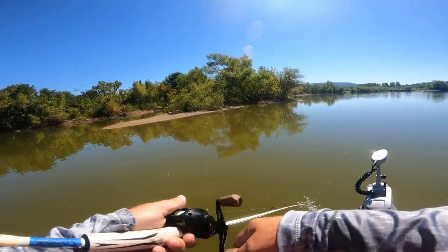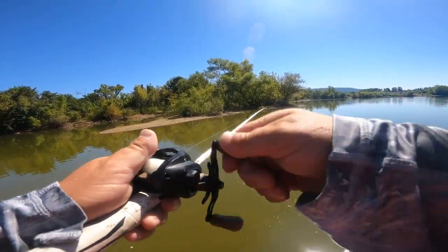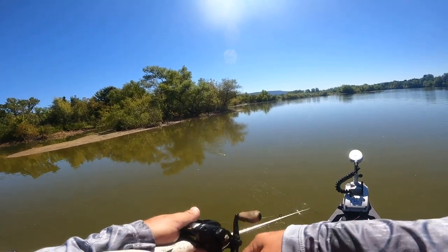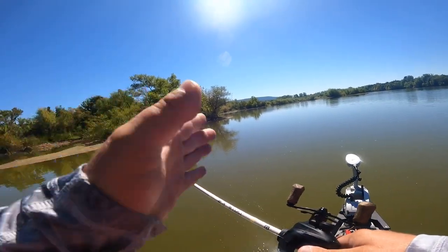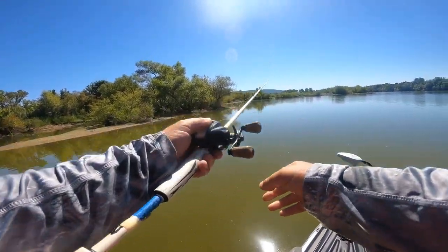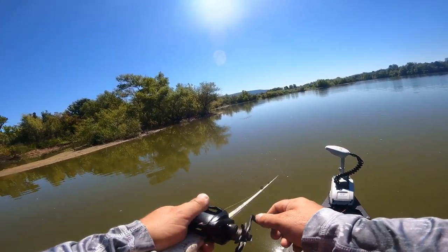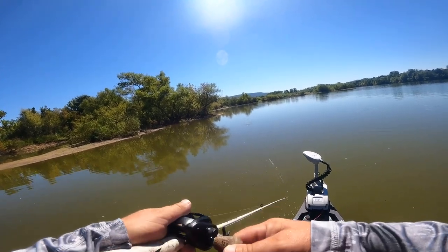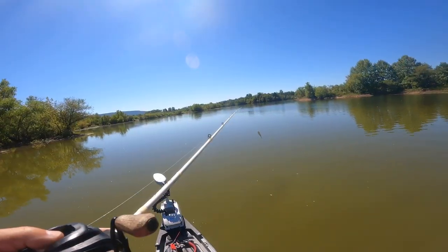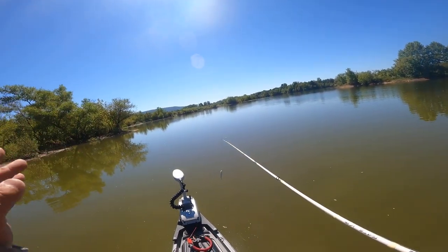On blueback herring lakes, you're working it super fast — as fast as you can — because blueback herring run from bass really fast in open water. On shad lakes or any other lake, I like a pop-pop-pause: get it going, pause, get it going, pause. Play around with the length of your pause to see what triggers fish, but typically in the fall you only need to pause for a split second.